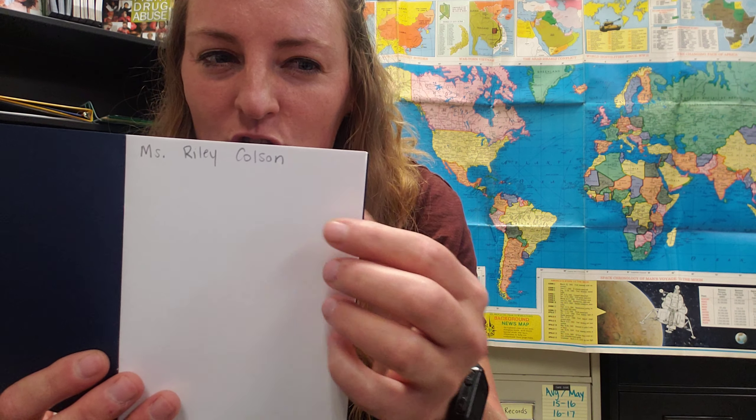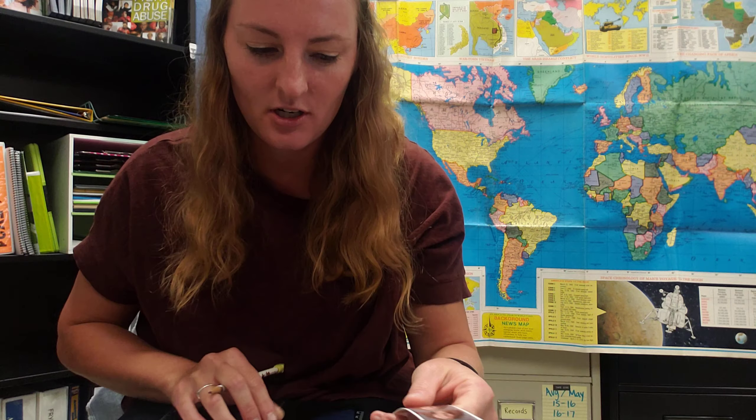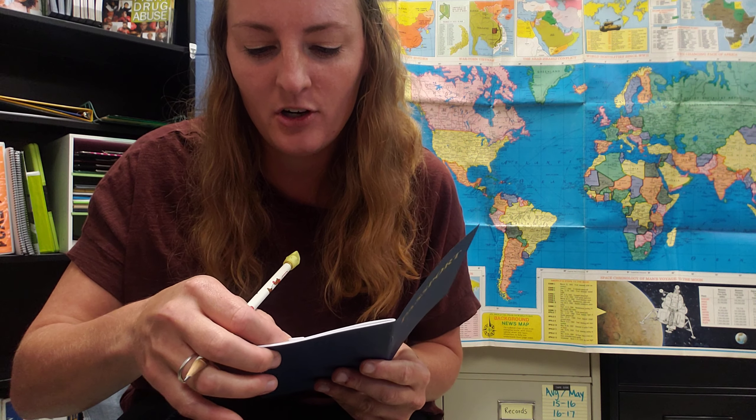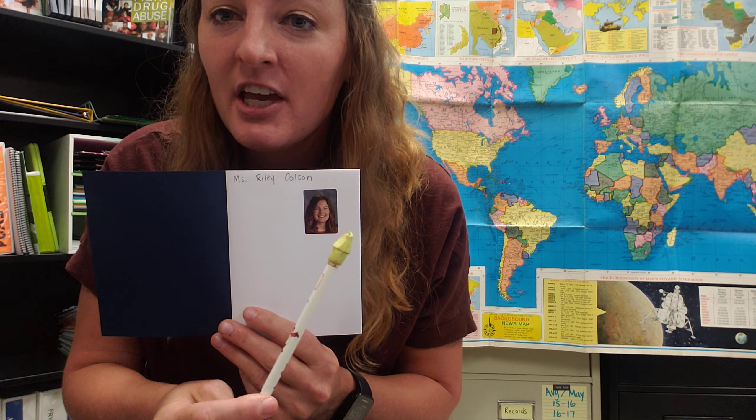Passports typically have a picture of yourself, so this is an opportunity where you could be artistic, or if you have a picture handy you could glue your picture in there. I'm going to take one of my pictures — I have school pictures here — and I am going to place it in my passport for my photograph. So now I have my name and my photo. You can draw yours, or take a picture that your parents approve of and glue it into your passport. You do not have to be this fancy — you could just draw a picture of yourself.